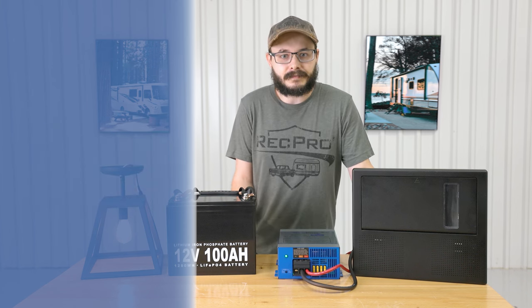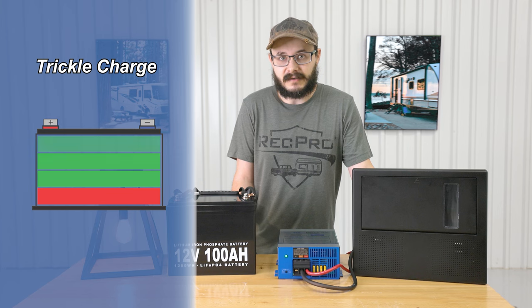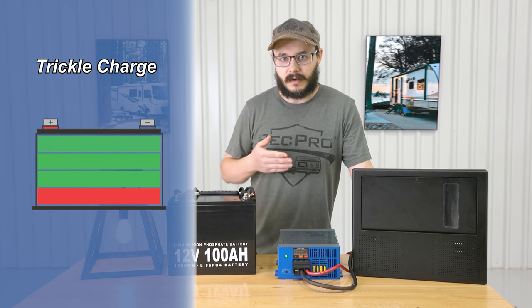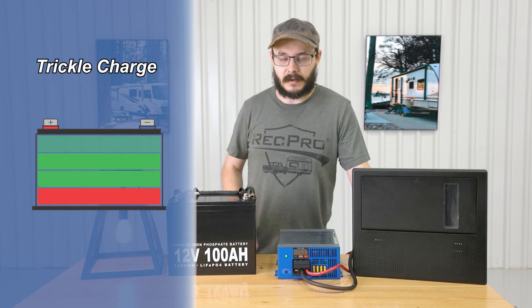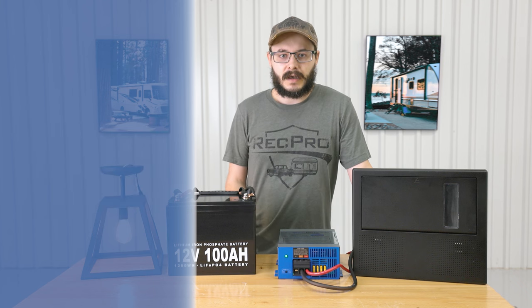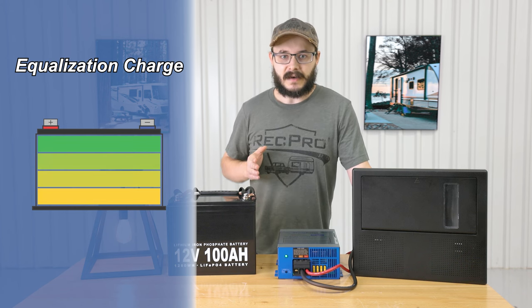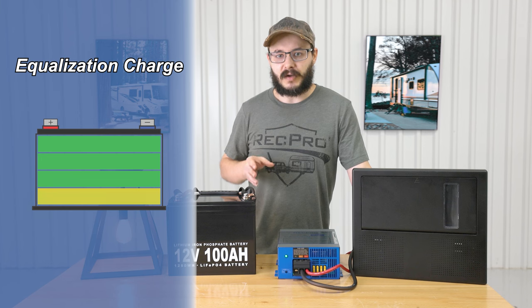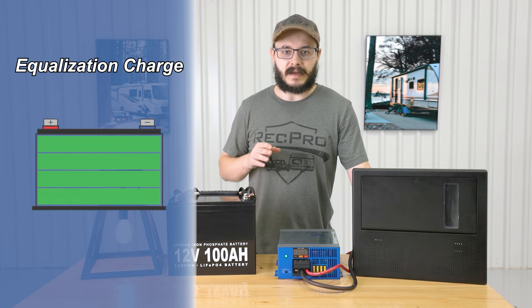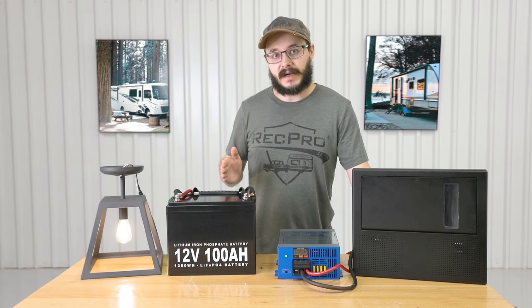Those batteries aren't cheap. The trickle charge will keep a battery topped up and ready for use during extended periods of inactivity — so after you've stored your RV over the winter or left it for the summer, it'll help keep that battery topped up and ready to go. Lastly, the equalization charge balances the voltage of each battery cell while removing sulfate buildup, which helps significantly prolong the life of your battery as well as its capacity, so your battery will stay operating at its best for longer.